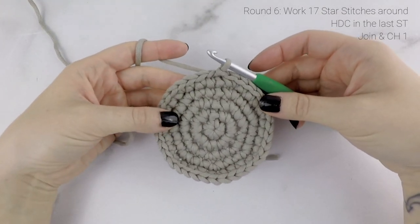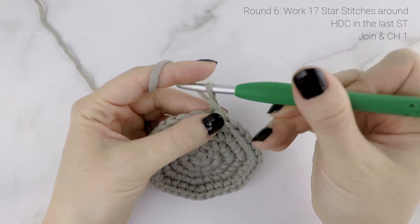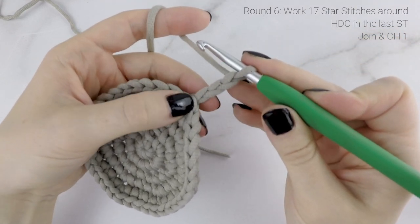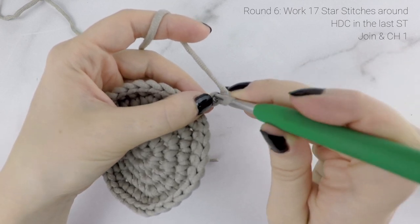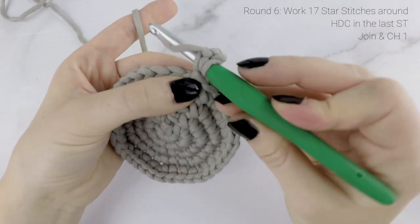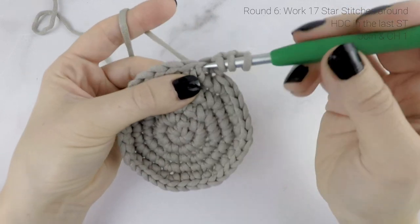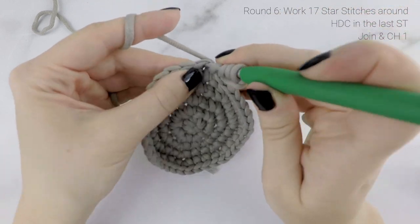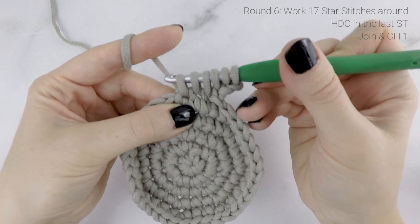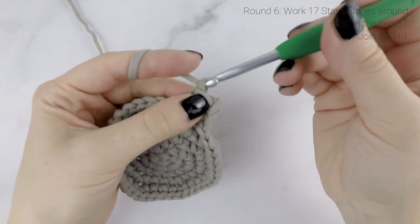Now we're going to start working up the walls of our cozy with star stitches. The star stitch consists of two rows. For round 6, chain 3. Working back into your chains, insert your hook into the second chain from the hook and pull up a loop — 2 loops on hook. Insert into the next chain and pull up a loop — 3 loops. Then insert into the first stitch and pull up a loop, then the next stitch, then one more stitch — 6 loops on hook. Yarn over and pull through all 6 loops, then chain 1. There's our first star stitch.